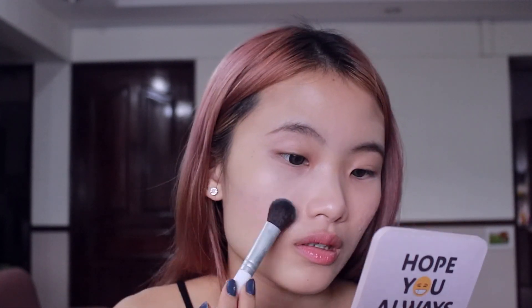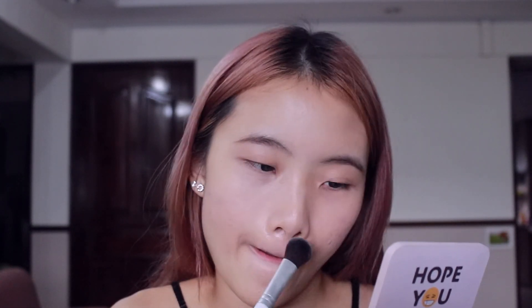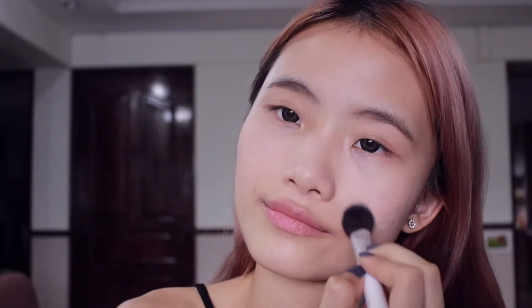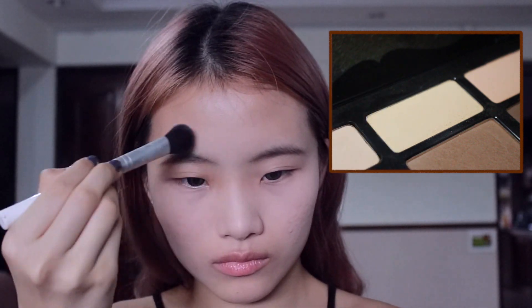For the concealer, you just have to make sure you really get all the concealer set, especially because I have so much concealer on. I will still be powdering my face — taking shade for a light contour — and I'm going to put a lot of the yellow shade around my T-zone.